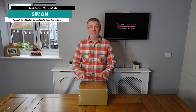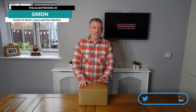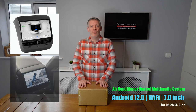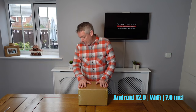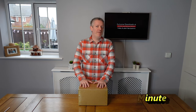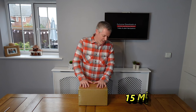Hi guys, Simon from TeslaLightShows.io here. I'm super excited — this morning we received this box. This contains a rear console media system for the Model Y and the Model 3. Today we'll unbox this, see how it looks, go and install it. They reckon it's about 15 minutes, so we'll prove that as a novice. Let's get started.